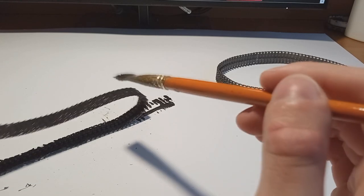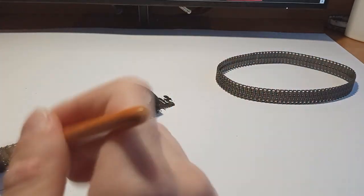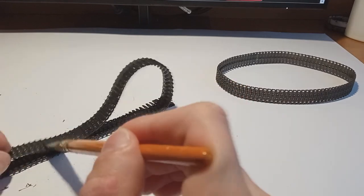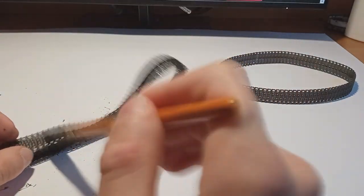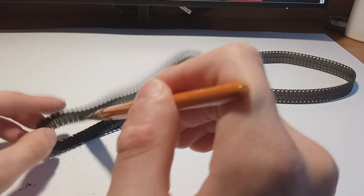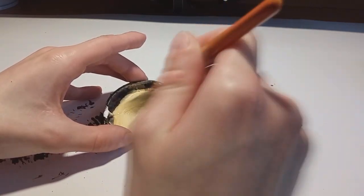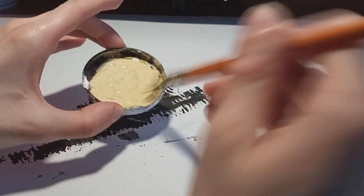I first painted the rubber tracks with an acrylic dark gray color because I didn't know how the color would behave on these tracks — if it would fall off or anything — so I wanted to try and see as quickly as possible. The color ended up holding on the tracks quite nicely, so I thinned down my paints and started painting the model in several thin coats.